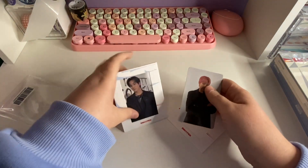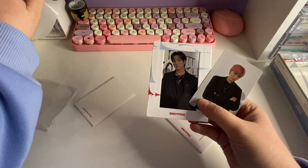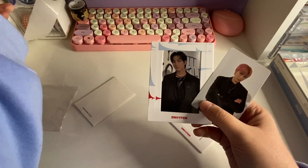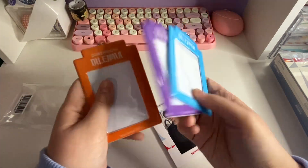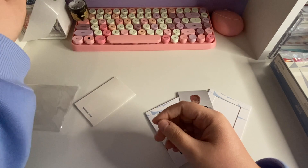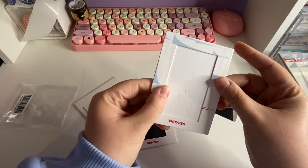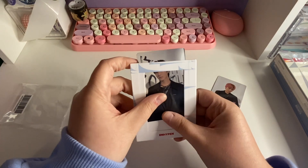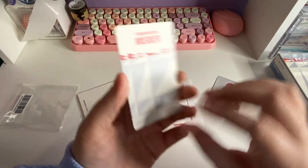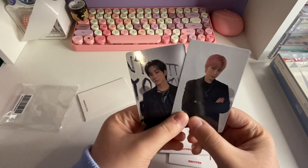Oh, so I got Sunoo and Jungwon — oh my god, my sister is gonna kill me! It's kind of like what they did with these for Dimension: Dilemma. I don't use those because I'm afraid they're going to rip my photo card if I take them out, but I like these a lot — they feel thicker and sturdier. That's really cute, the little frames. I thought it was just like a built-in photo but it's actually a photo card. I really like these photos.